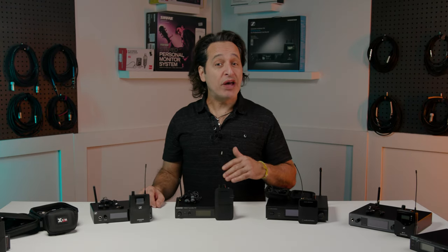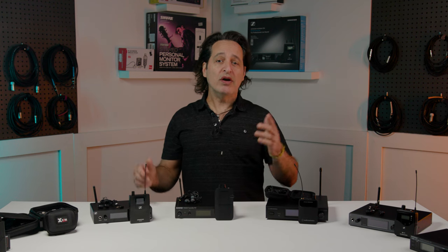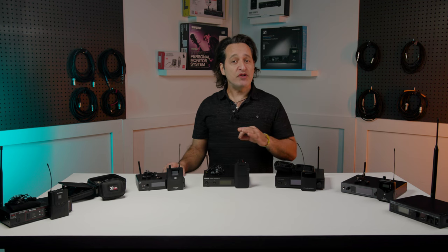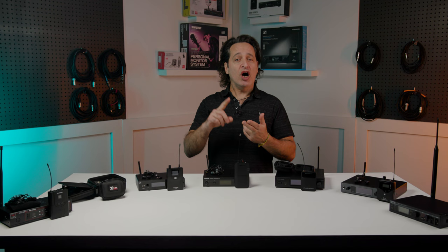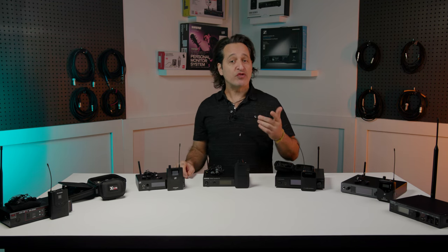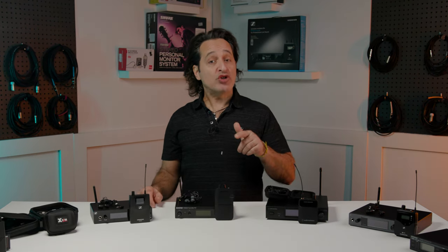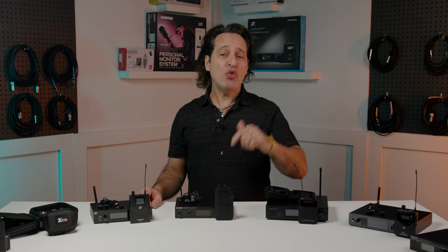The technology for wireless systems gets better and better every day and even the most affordable systems will work well for many applications. Today I'm going to take you through seven different systems that vary in features and price. These are all complete systems that come with a transmitter, a receiver, and earbuds. Hopefully this will help you find the wireless system that will work best for your unique situation. Make sure you talk to your Sweetwater sales engineer as well — they are experts and can give you even more info.